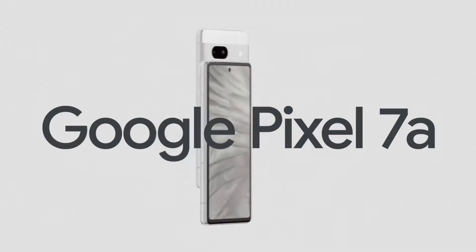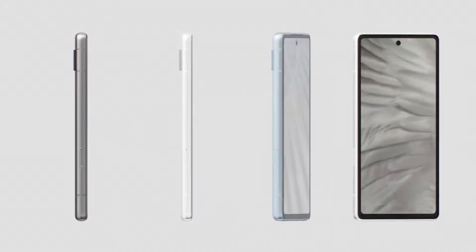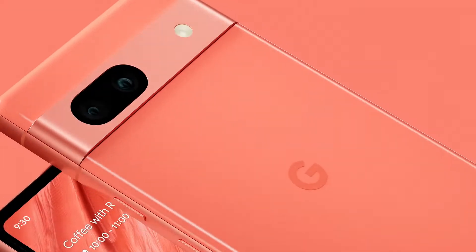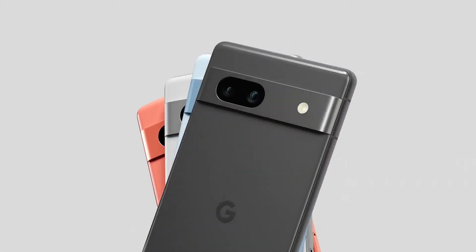For those wondering about performance, Pixel 7a has 8GB of RAM rather than the 6GB we've seen on previous Pixel A series devices. More RAM helps your phone run smoothly when moving between apps and multitasking. Pixel 7a also has a 90Hz smooth display for more responsive performance.